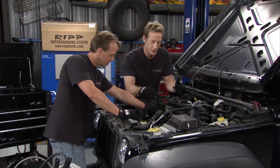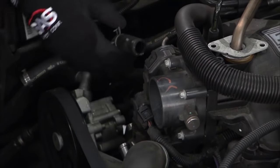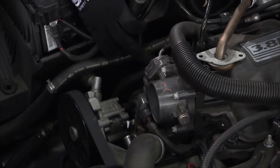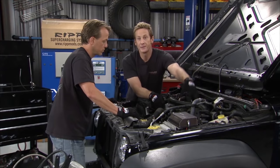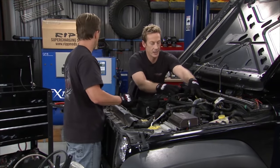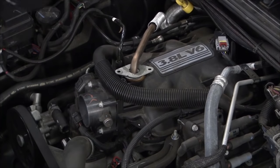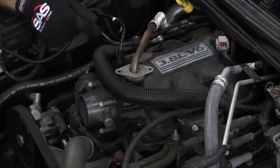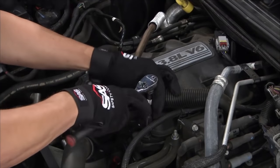We had to drain off about a gallon of coolant so that when you take off this coolant line and reroute it for the supercharger, you don't spill it all over the ground. We've also got a bunch of sensors to get out of the way — TPS, the MAP sensor — then we have to take the top of the plenum off. With the plenum off, we can change the injectors. Bigger injectors come with the kit, and everything we're doing today comes with the kit. More air from the supercharger plus more fuel from the bigger injectors equals that extra 100 horsepower.